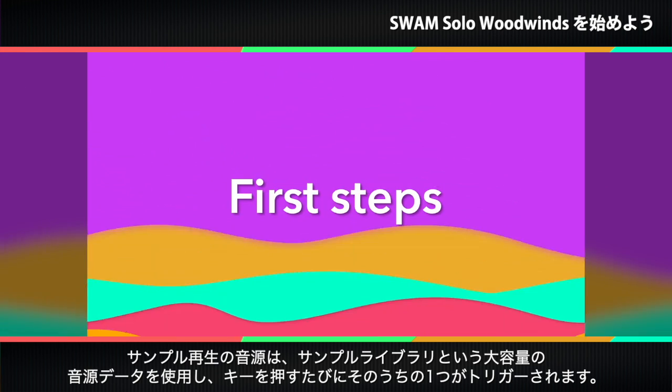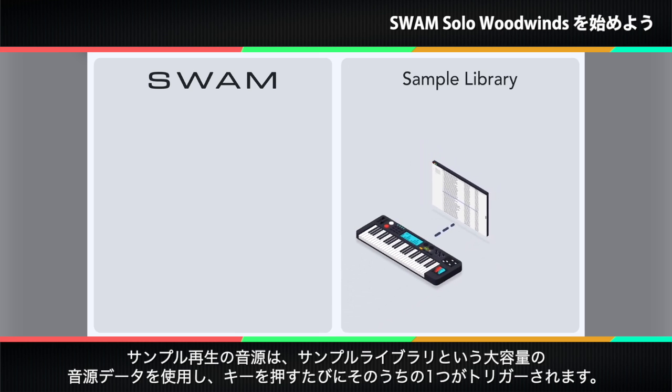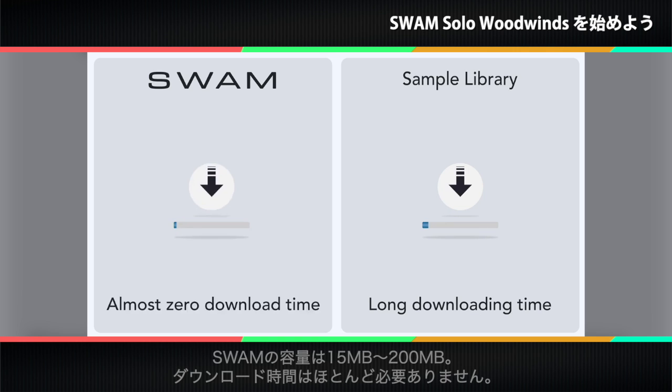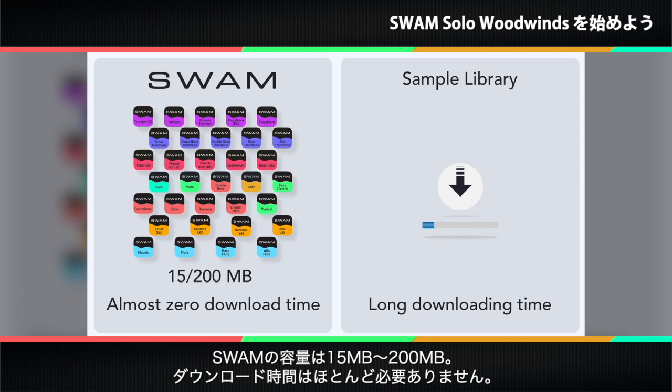Sample instruments use sample libraries, which are large collections of recordings, one of which is triggered each time you press a key. When you buy a sample library, it can take hours to download. With SWAM, you download only 15 to 200 megabytes, which takes just seconds.